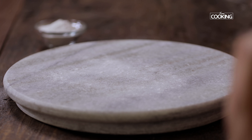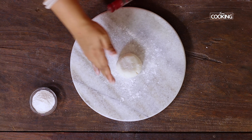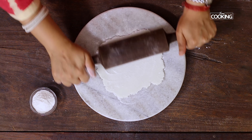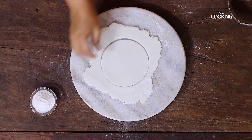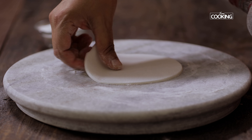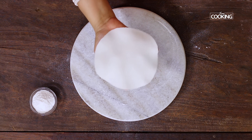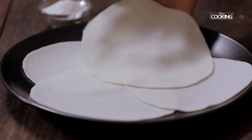Dust a little rice flour on the rolling surface and place the dough ball. Now I'm going to roll out the akki rotis — gently roll out the dough ball, dusting rice flour as needed so it doesn't stick. Using a cutter, shape the roti; you can use a lid from a box or container for this. Gently flatten the roti so it's nice and thin, rolling it a little thinner. Make all the akki rotis and keep them aside.